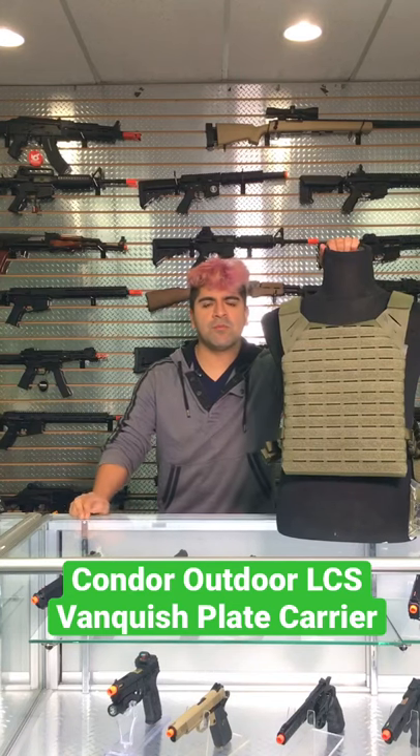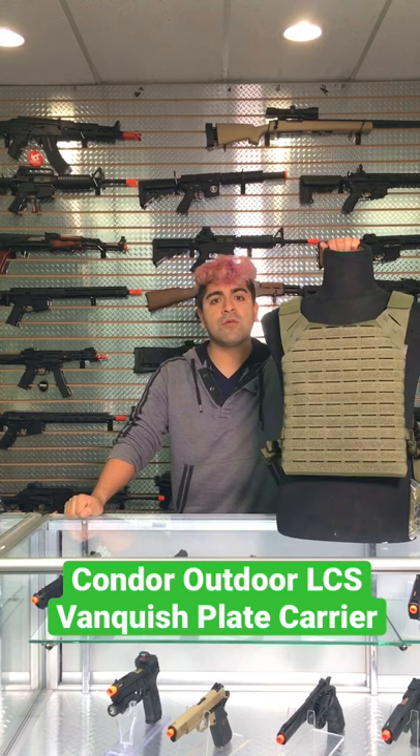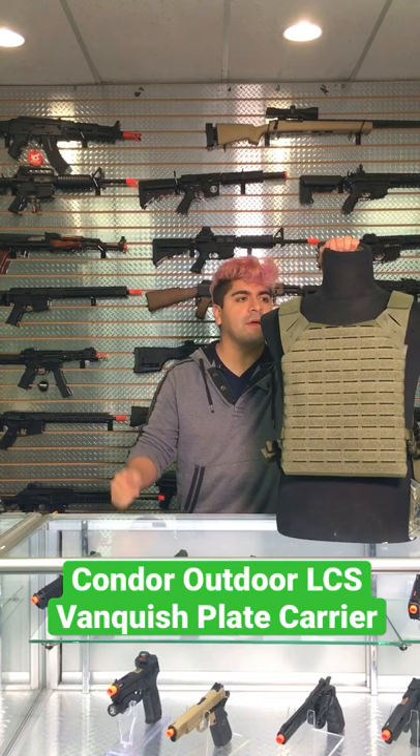What is going on boomers and doomers, today we are taking a look at another piece of tactical gear. This is going to be the Condor Outdoor LCS Vanquish Plate Carrier. Now we've talked a little bit about Condor — they usually have really, really high quality stuff, including this one. This is actually going to be one of their top of the line models; I believe they put it under the Elite line.